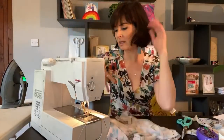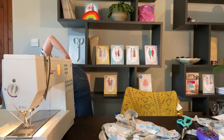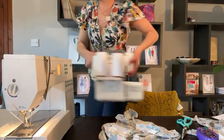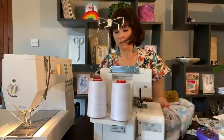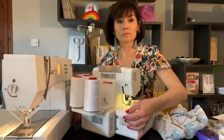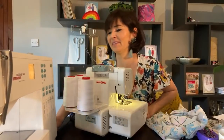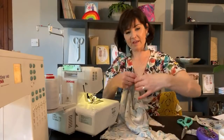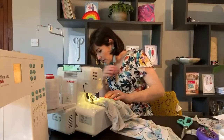Now we're going to overlock those seams together so that they're lovely and tidy. Let's plug it in. Being very careful — shake that sleeve down, you do not want to be nipping your beautiful fluted sleeve as you go.